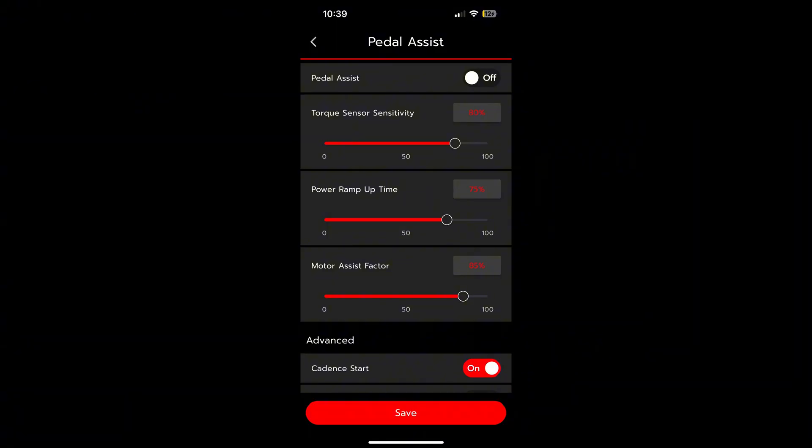With the motor assist factor, if you have it high, it's going to multiply your power more. The only reason I see to turn it low is if you're spinning out too much, but spinning out shouldn't really be an issue if you have proper gearing.